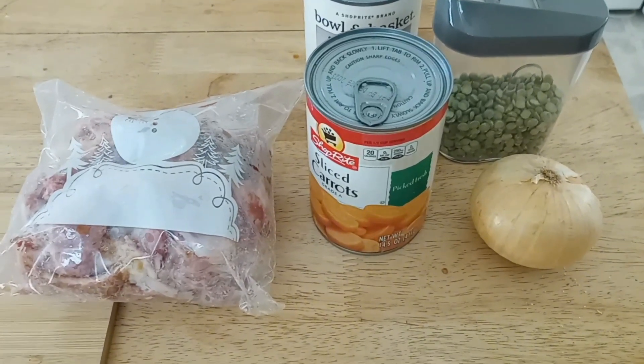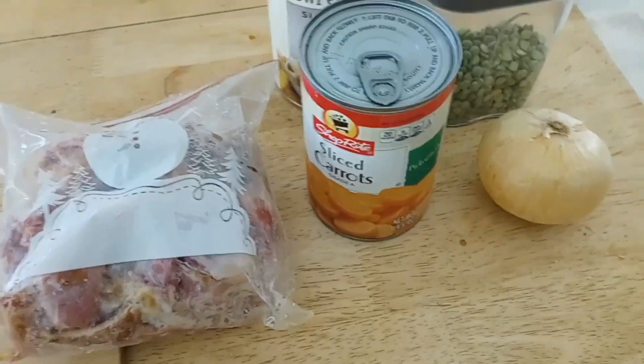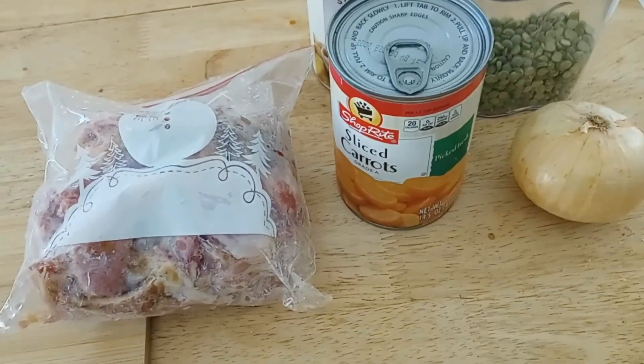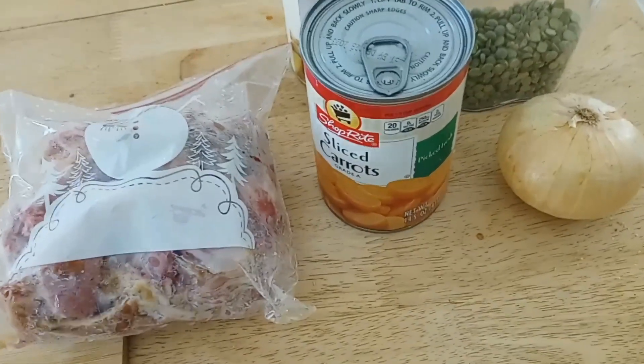Welcome to my cooking channel, The Cooking Swiss. And because spring is just around the corner, I decided to do a little pantry clean-out and freezer clean-out as well.